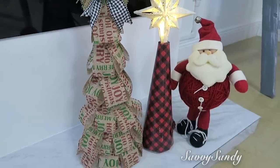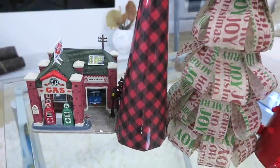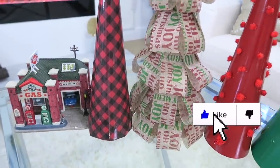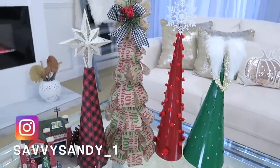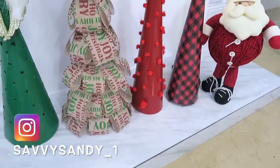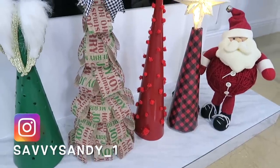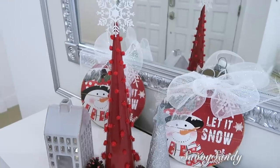¡Bueno amigos, muchísimas gracias por ver el video! Espero que les hayan gustado las ideas. La siguiente semana les voy a traer más, pero no se pierdan el siguiente video. Recuerden seguirme en Instagram como SaviSandy_Rayita1. ¡Nos vemos en el siguiente video, chao!